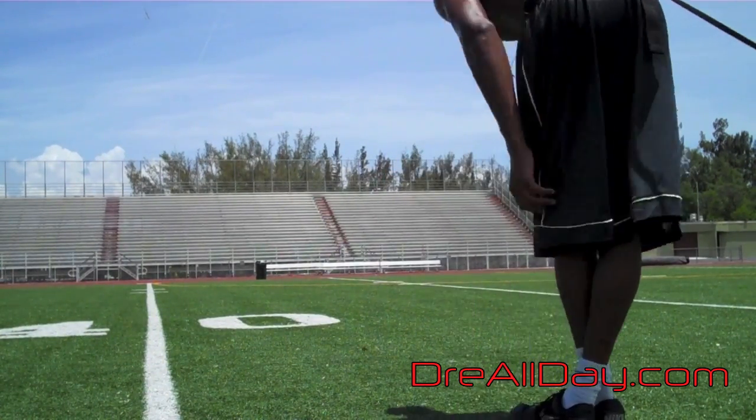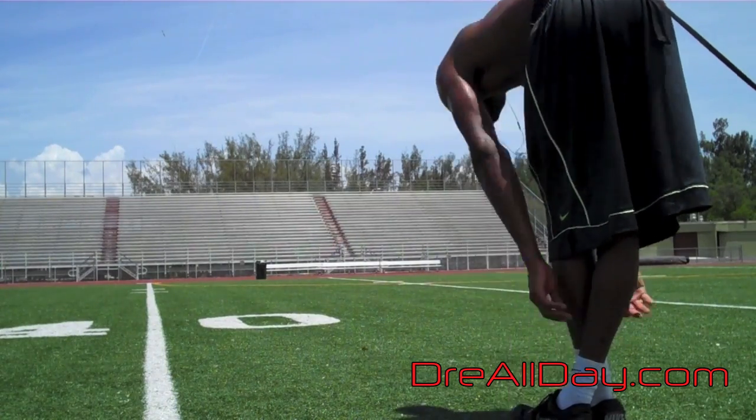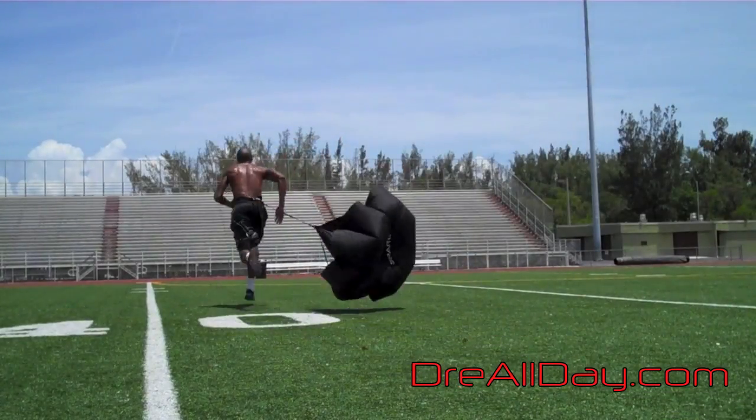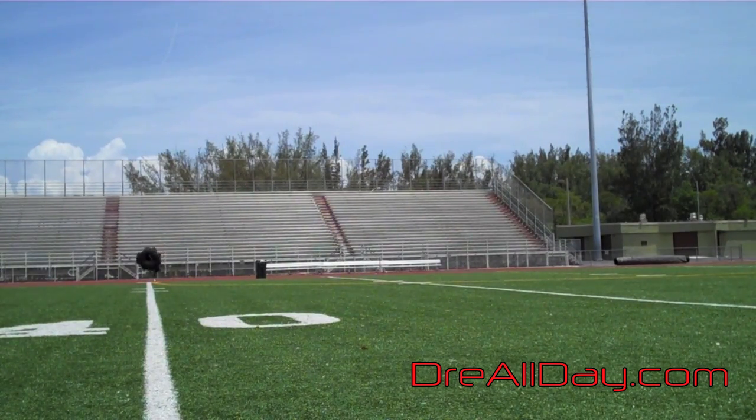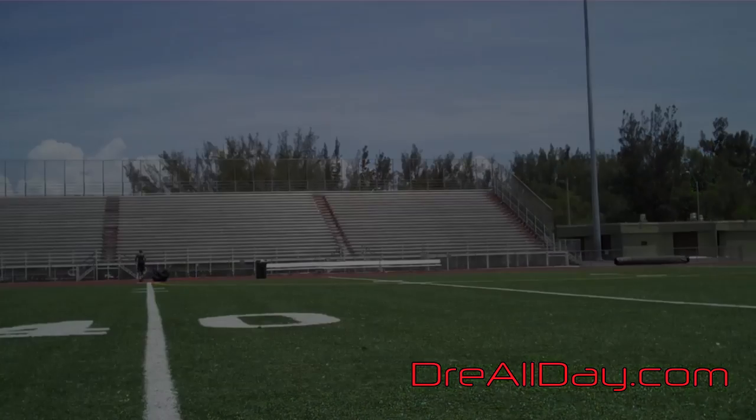Sprints is one of the best exercises to jump higher vertically. I like to stretch in between sets because you don't want to get that hamstring tight — you don't want to strain or pull — because that will really hinder your ability to play basketball at all. Just adding that extra burst of explosiveness is huge, especially for me the way that I like to play.